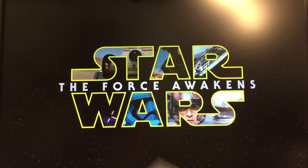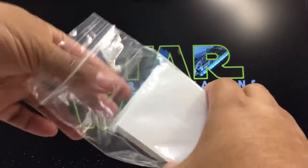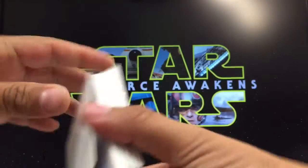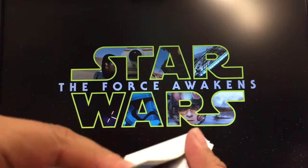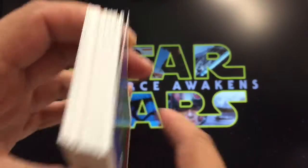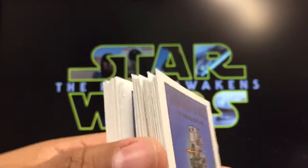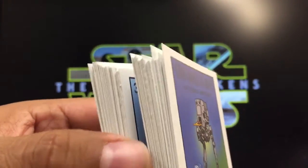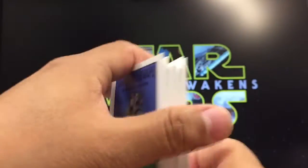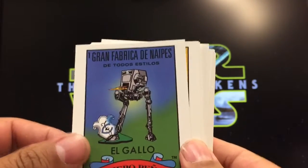Now let's go through the 54 cards. The quality is pretty good — nice thick cardboard stock. You can tell they were hand cut rather than machine cut, but that just adds to the underground feel of this deck.